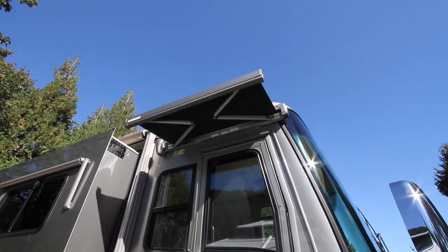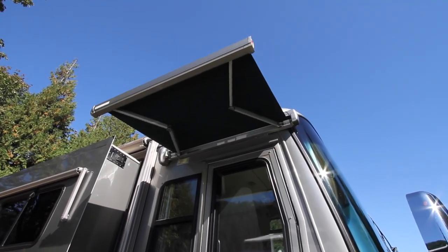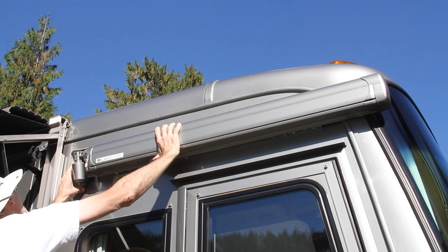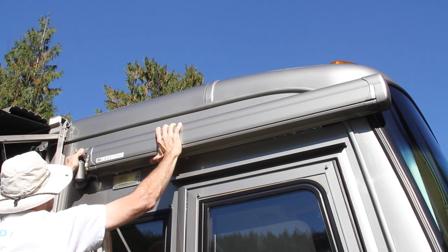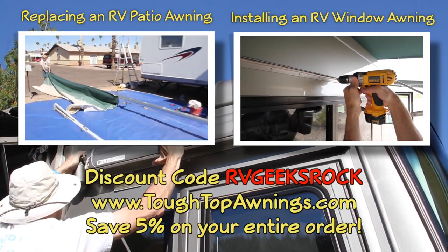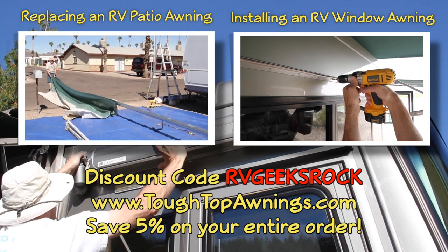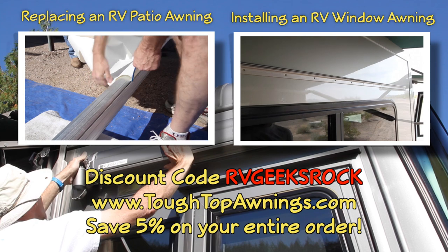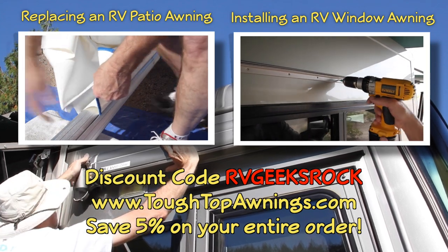We were thrilled to be able to repair our awning for free without even taking the whole thing down off the side of the RV. Check out more of our videos about A and E awnings in the link here. And if you need new fabric, be sure to use the discount code RVGeeksRock when ordering from Tough Top Awnings, our favorite source for replacement awning and slide topper fabric.